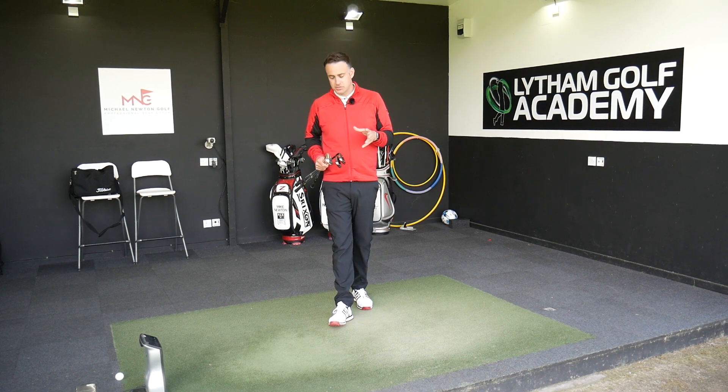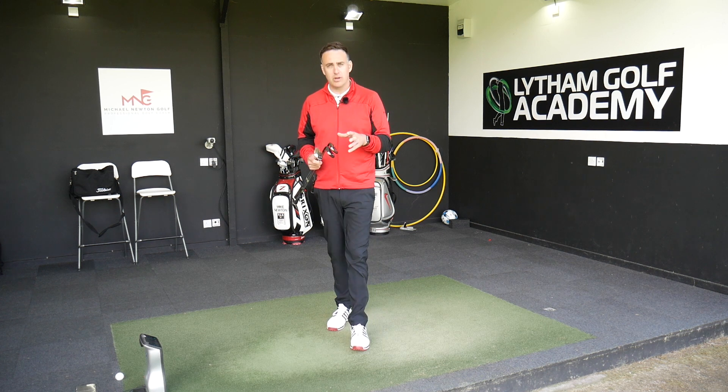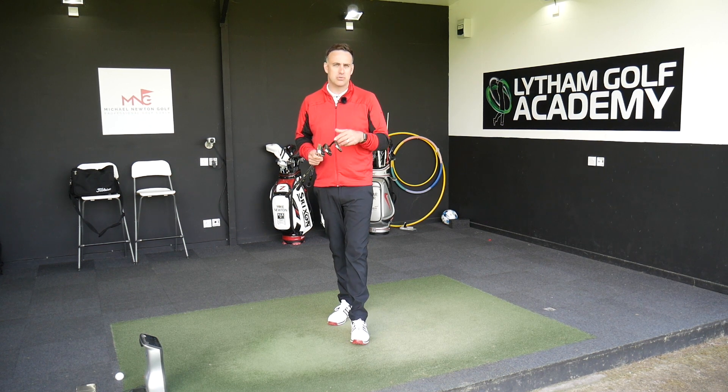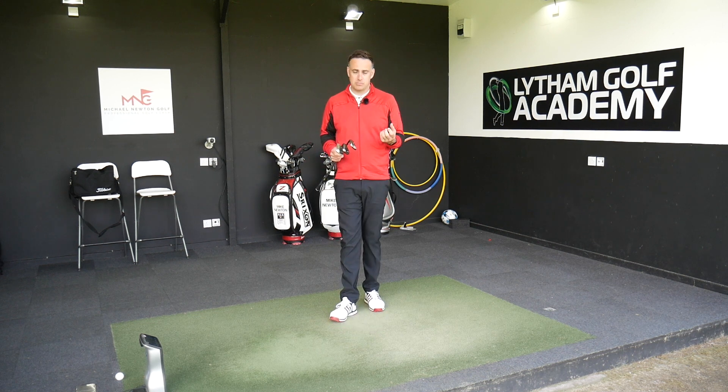A few months ago I did a review of a brand new wedge from a brand new company, Smith Works, which was actually a non-conforming wedge — and by heck did that spin. It had loads of spin, so much fun filming that video. Clearly it was non-conforming, can't play with it in competitions, but it was really good fun for the type of golfer who just wants to have some fun and spin those balls back on the green.